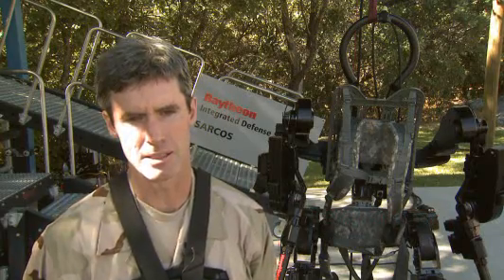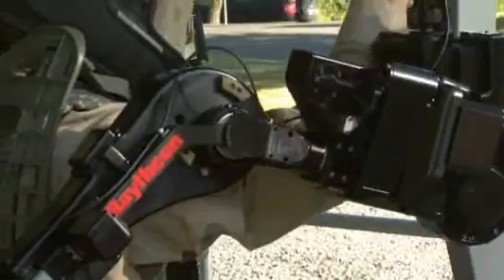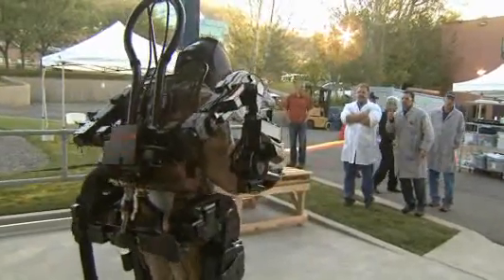The big deal is that it takes a lot less power while also being stronger. We reduced power consumption by 50% compared to Exos I, and our target is 20% of what Exos I used. We wanted to reduce power consumption to make it more practical for non-tethered use.